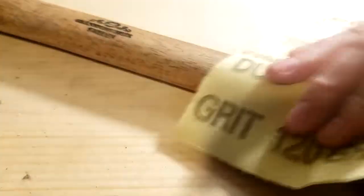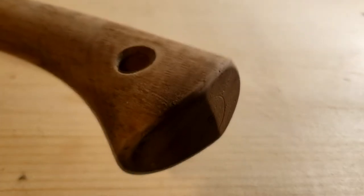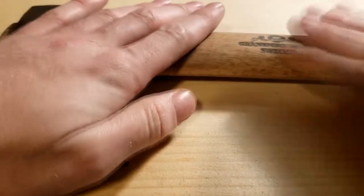I'm gonna start with sanding it down with a very light grit sandpaper. On the bottom I did a little bit of the wood polish just to test it out and it should look really cool when it's done. I'm gonna also sand down right here because I had the head sitting in vinegar for a little while just to get some of the rust off. I already did a lot of the sanding, so I think that is good enough for that.